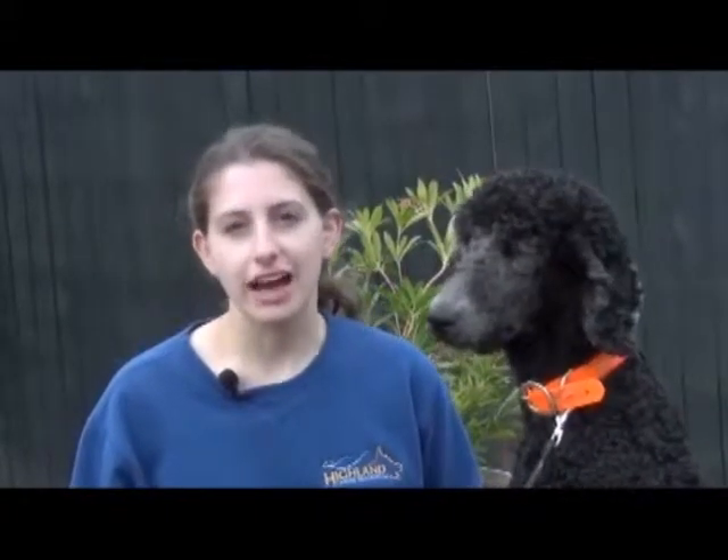Hi, this is Lisa with Highland Canine Training, going over this week's video of the week. In this week's video, we're going to be going over clicker training, how to use the clicker, how we charge the clicker, and how to implement the clicker in our obedience training.